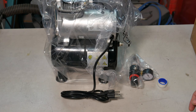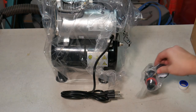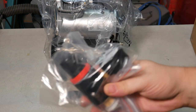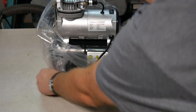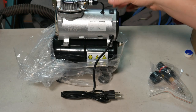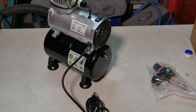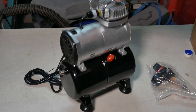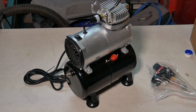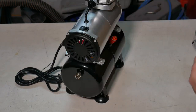Everything came with a roll of plumber's tape and the regulator — you can see it's unattached. It's nice and clean; it's nice to have a compressor that's clean for a change.